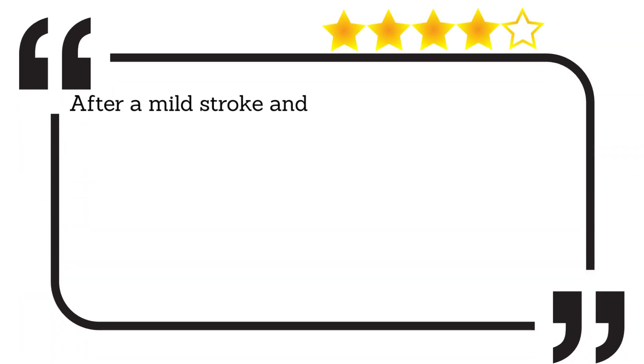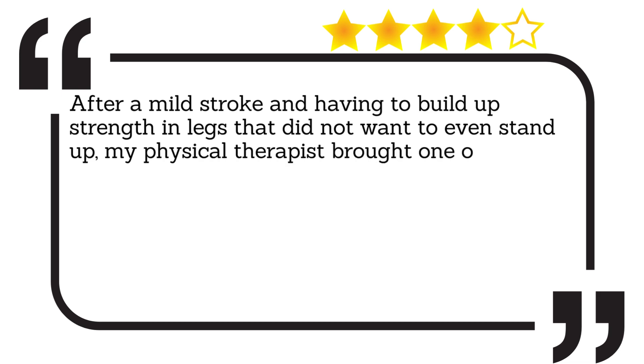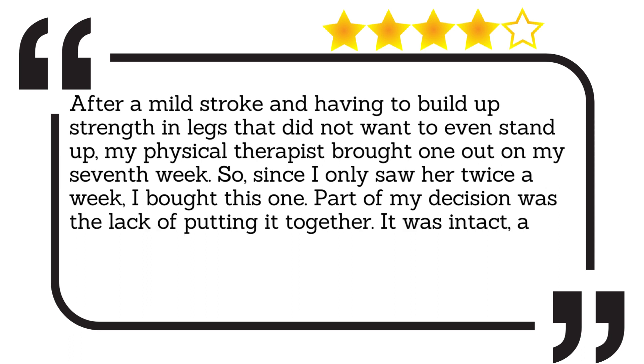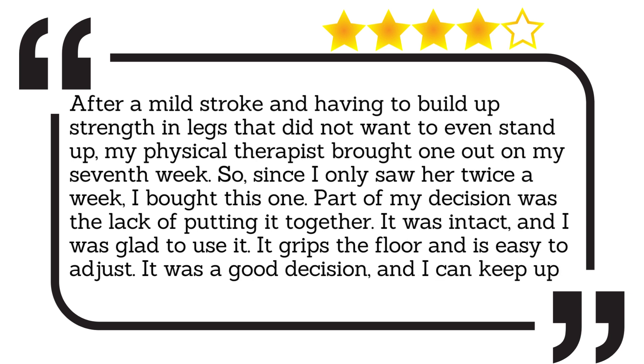After a mild stroke and having to build up strength in legs that did not want to even stand up, my physical therapist brought one out on my seventh week. Since I only saw her twice a week, I bought this one. Part of my decision was the lack of putting it together — it was intact, and I was glad to use it. It grips the floor and is easy to adjust. It was a good decision, and I can keep up with it.